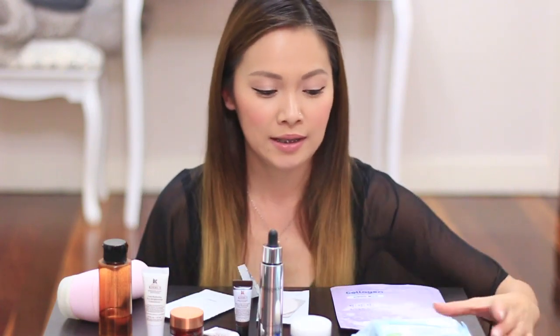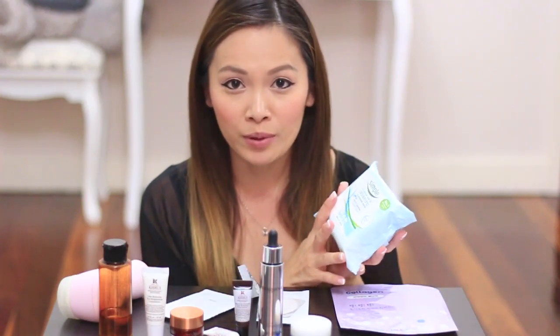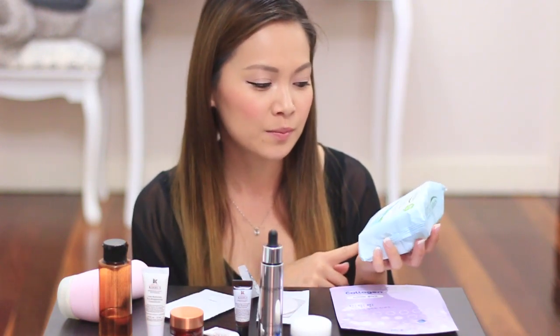The other thing I wanted to talk about was cleansing wipes. I really, really love them, but you really should be cleansing your skin properly and not just using wipes. So try to only use these when necessary. Don't use them every day and think you're really cleaning your face because you're not. Some of them do have alcohol in it, so they do dry out the skin quite a lot. I definitely think invest in a really good cleanser.